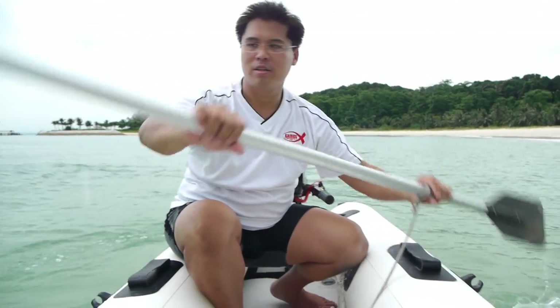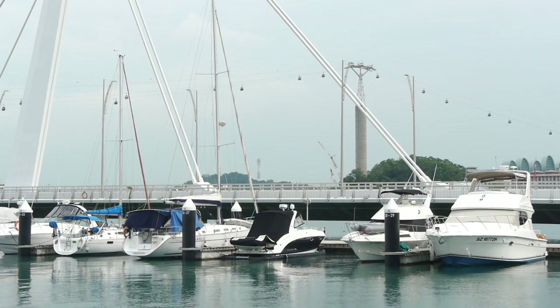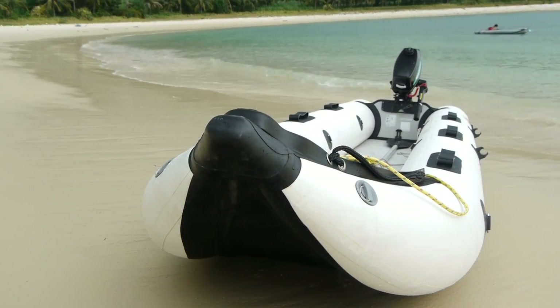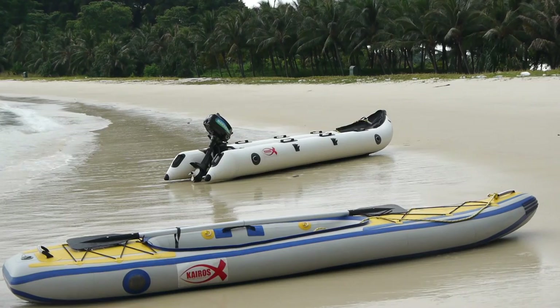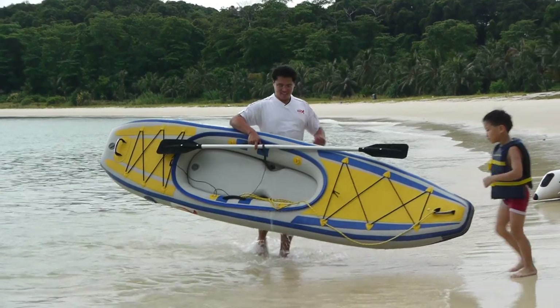The kayak boat is really a hybrid design between a normal inflatable boat, which is basically wide and heavy. Right now with technology being as it is quite good, you can have a reasonably priced kayak boat which is narrow, long, and yet portable.